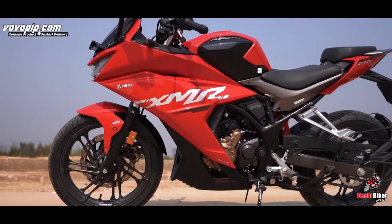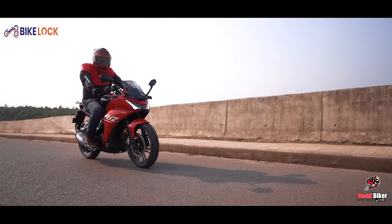This bike is value for money. Upcoming tests will cover mileage, acceleration, top speed, long distance travel experience, and bike maintenance — so stay tuned for the full road test review.